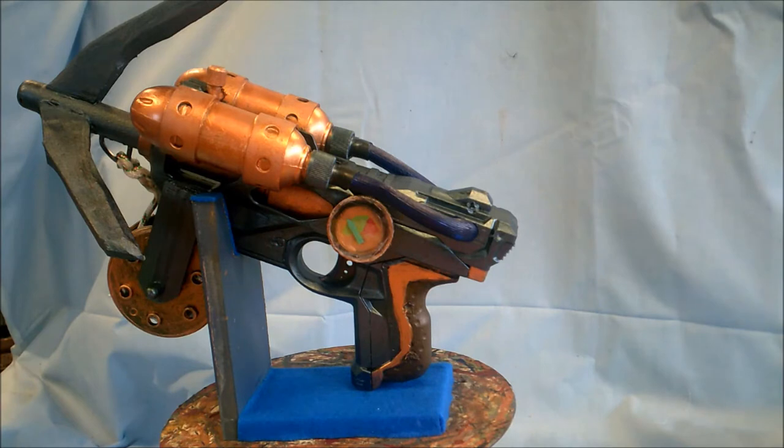Hey, this is Wolf from Armoury Terrain, and today I'm addressing one of those questions that we all have as prop makers: what to do when a project just won't work for you? This image that you're looking at is a steampunk version of Rorschach's grappling gun from the movie Watchmen, used in the opening scenes, and I just can't get it to work right.